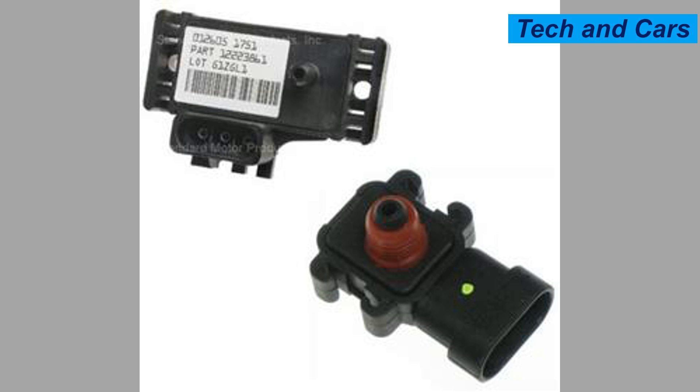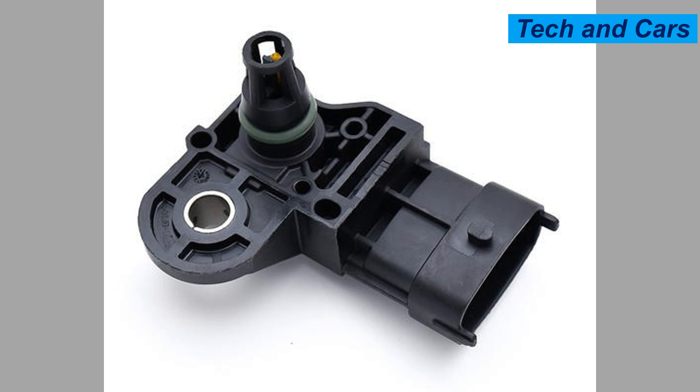One: regular maintenance. Follow the manufacturer's recommended maintenance schedule for your vehicle. This includes regular engine tune-ups, oil changes, and air filter replacements. Keeping the engine in good condition reduces the chances of issues that can affect the MAP sensor.